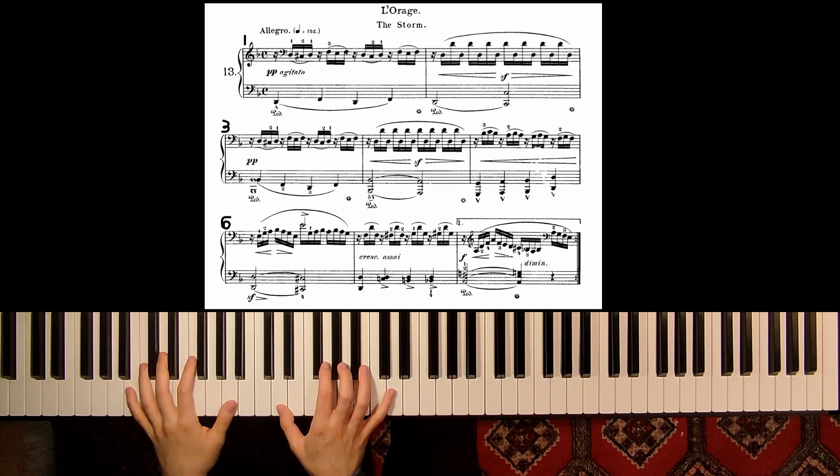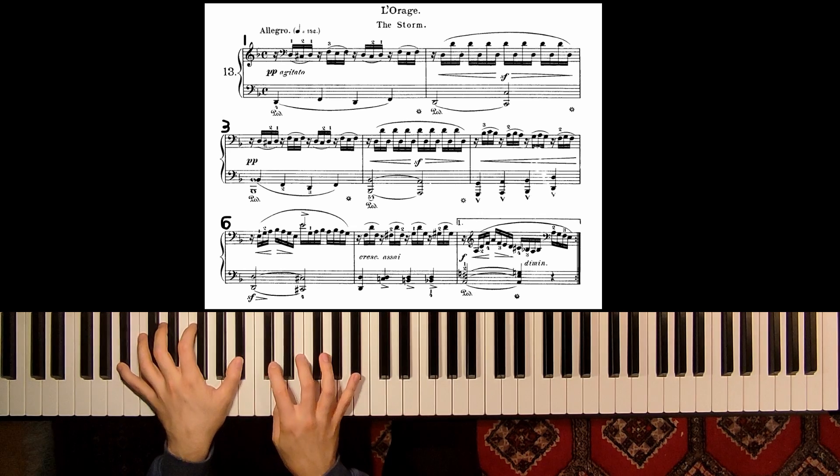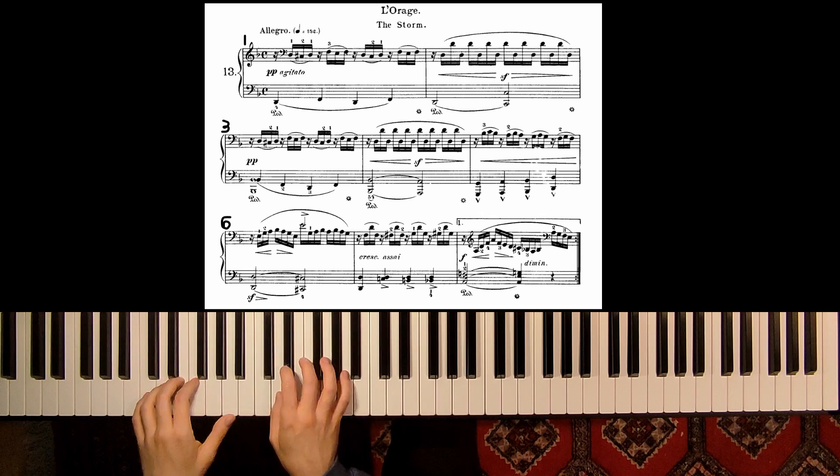And here in measure 2 we have this octave and then pedal change, and then suddenly again pianissimo. One more time.